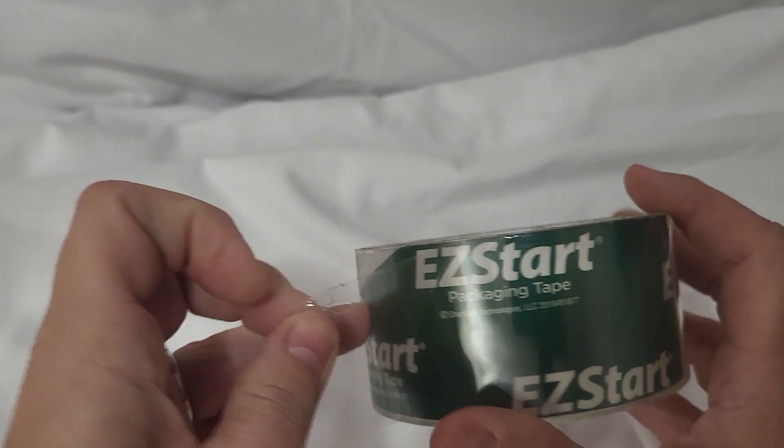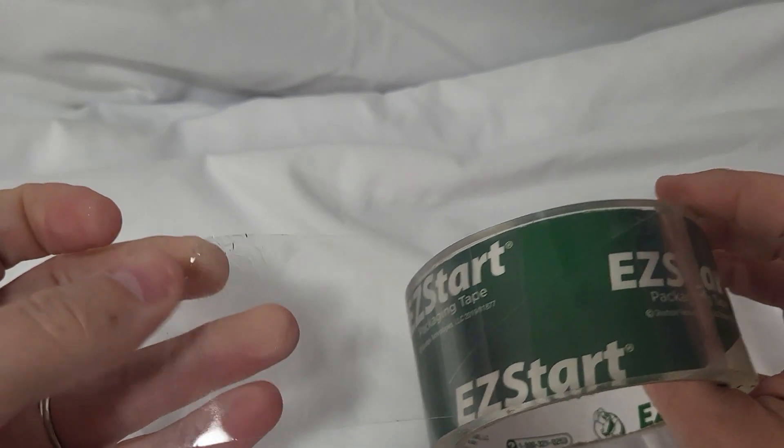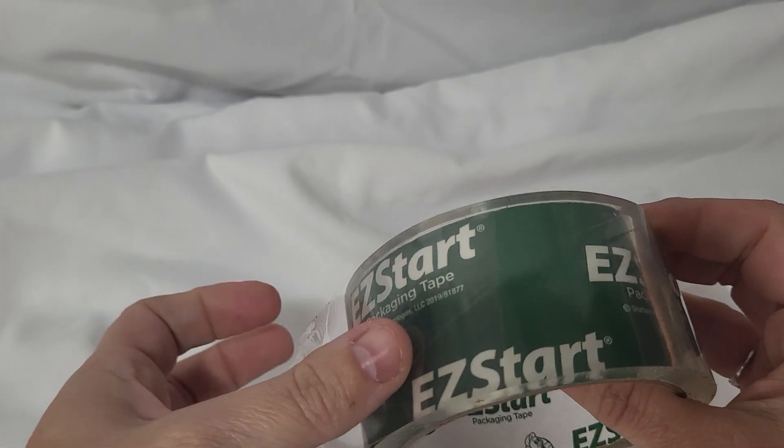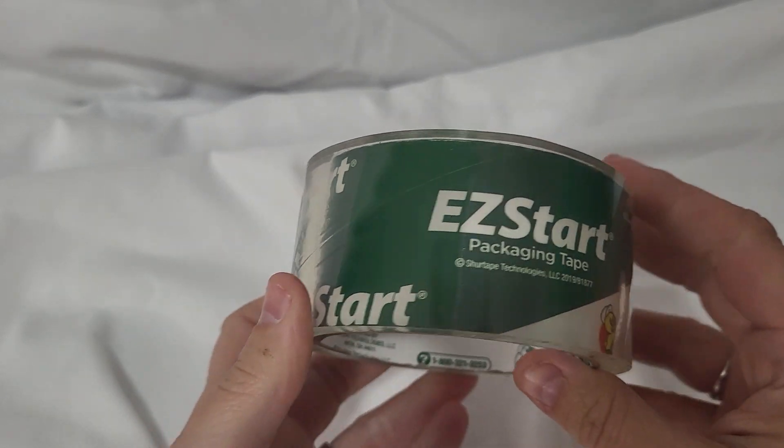Once you find the edge, it just peels right up. It doesn't fray off or split or break or anything. These work really well.